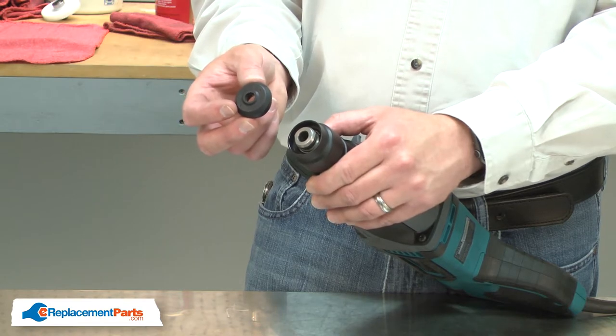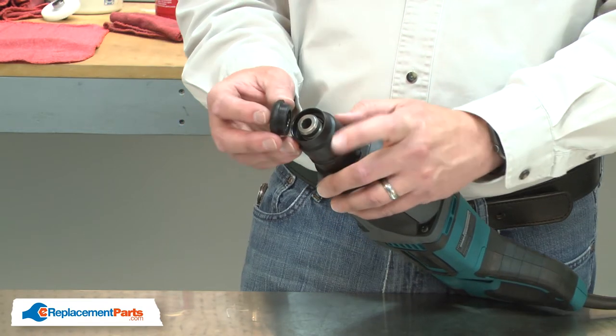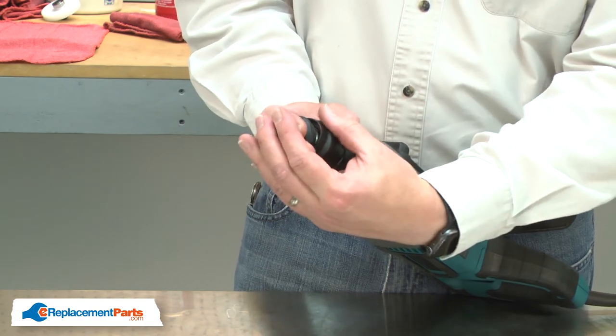I'll finish by reinstalling the cap. The cap aligns with the spindle and then just presses into place.